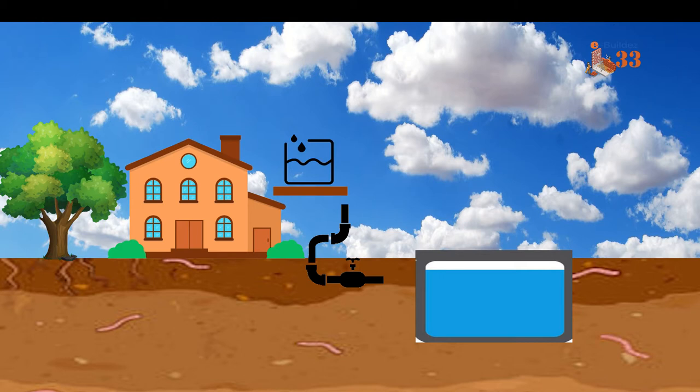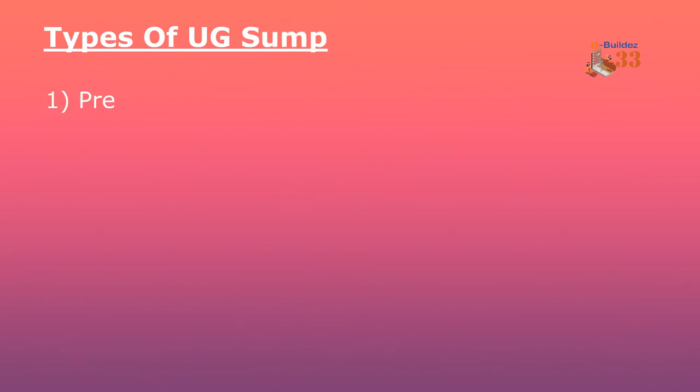We will build a tank below 10,000 to 15,000 litres. Now let's look at what types of tanks are used underground — UG, or underground tanks.